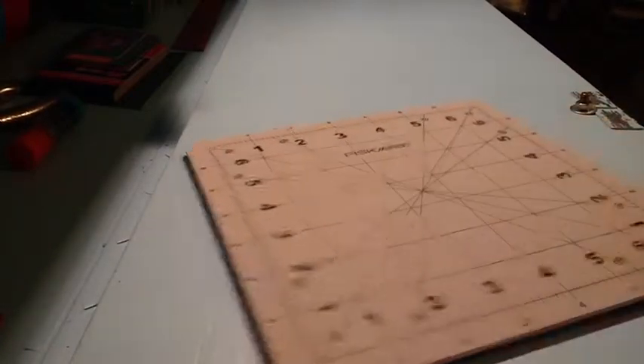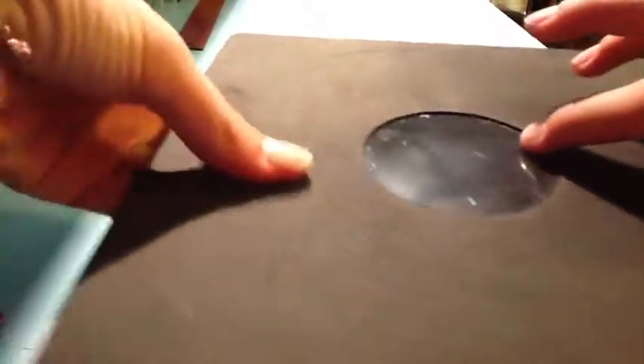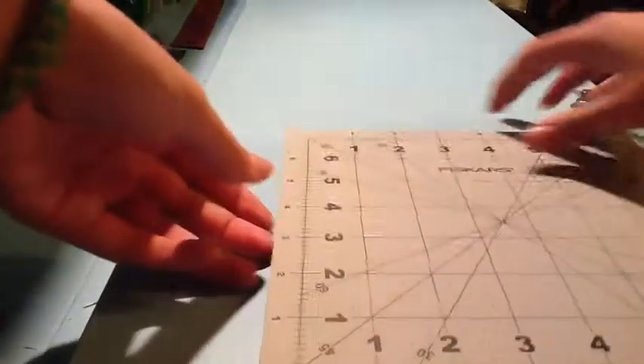The next thing I got from Joanne's Fabric is this really cool cutting mat because I needed one that had every fourth of an inch. What I really like about this cutting mat is it turns — so it's like a two-piece cutting mat, and I could turn the project. This is mainly going to be for my trimming, so I'm going to use it alongside my other mat.